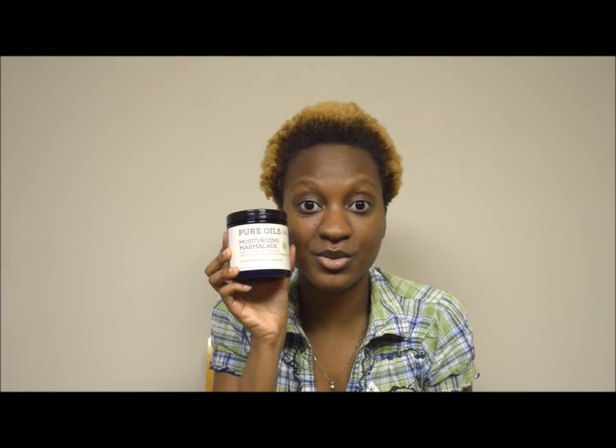Because of this product, it definitely holds my kinks and coils and keeps them defined. My afro rarely experiences shrinkage when I use this stuff. This is actually the second gel I've used that does not dry my hair out. The biggest problem I had with the As I Am Curling Jelly was that it dried my hair out, which is why I stopped using it.